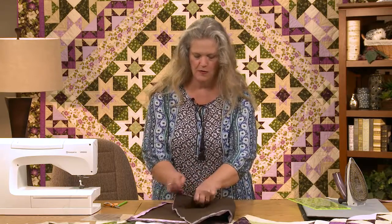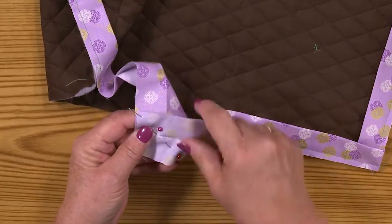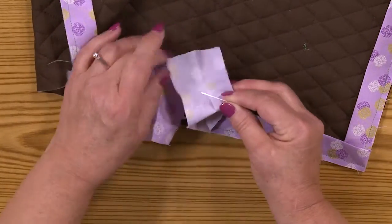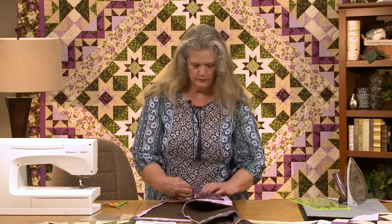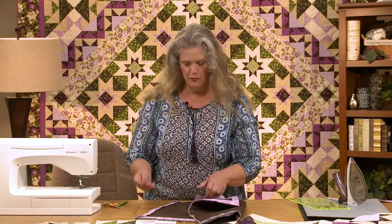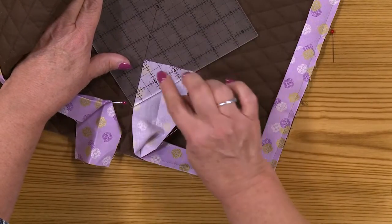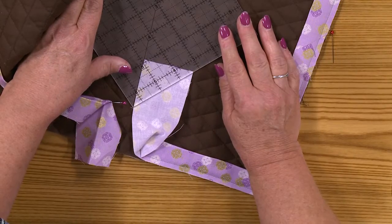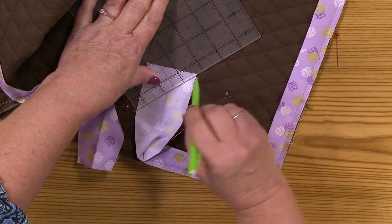So now that I know which way is the right way, I want to draw a diagonal line that goes from there to there on this piece. I don't want to forget the orientation, so I'm just going to pin that there. I know that if I draw my line and put it there, it's going to be right. I'm going to get my little square ruler — remember, it's two and a quarter inches wide. I'm going to put that 45-degree angle line of the ruler on the edge right there, and slide it until the ruler meets that corner, just like that, and draw a line. That's going to be my stitching line.